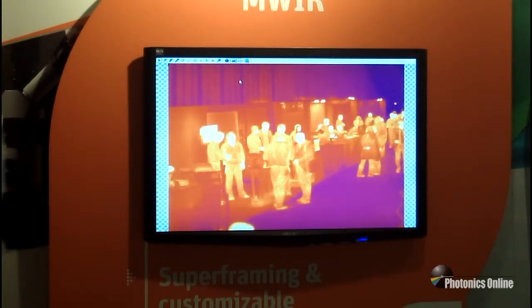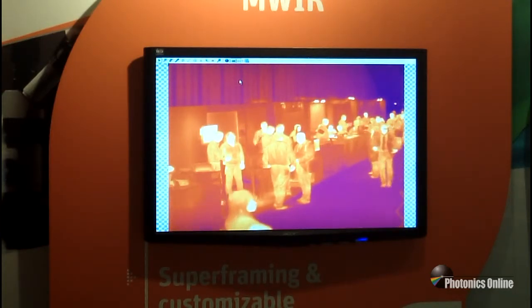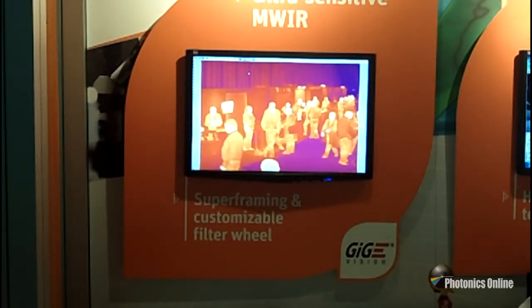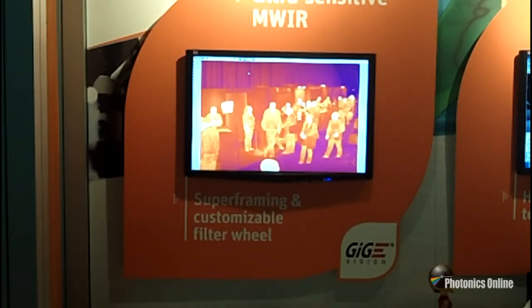Another big feature of the Onca is the capability to do superframing. One more feature of the Onca is the ability to do thermal measurement to plus or minus 1%.